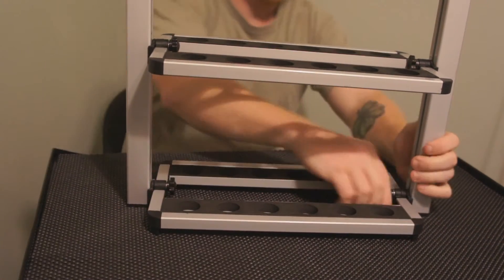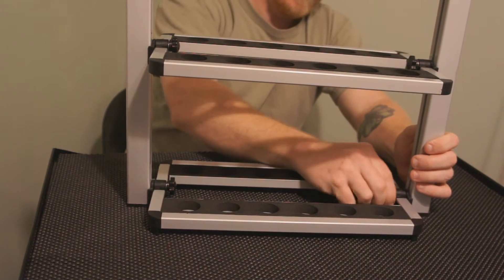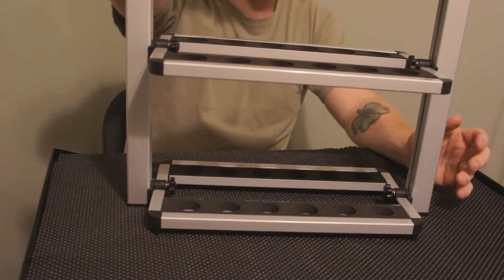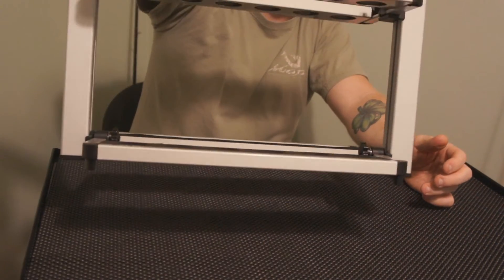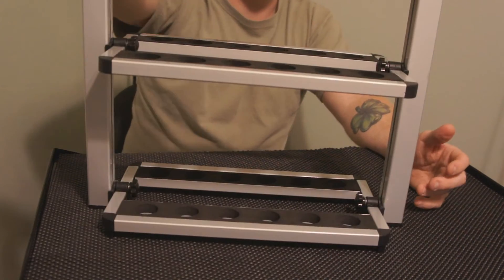Tighten them down real good, and then you can see it holds pretty good. Put your rods in there and you can actually use it as a carrying case. You can carry multiple rods with just one hand if you want to use it that way — it's really lightweight.